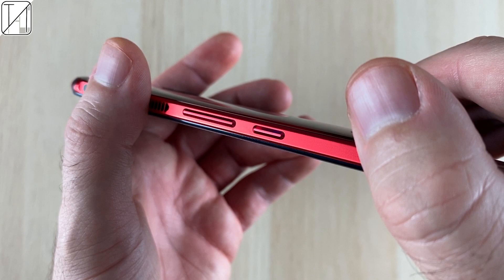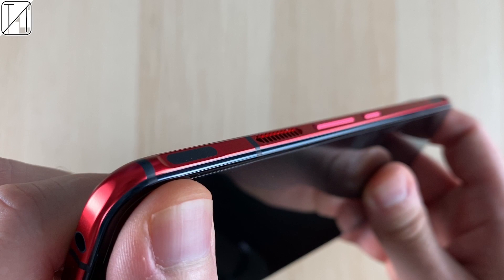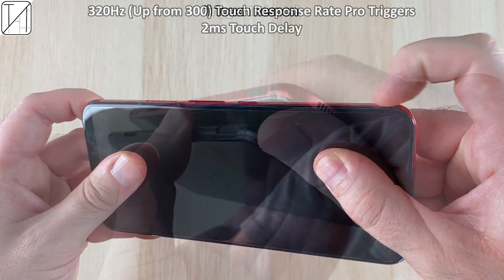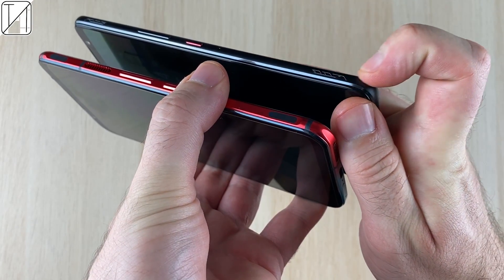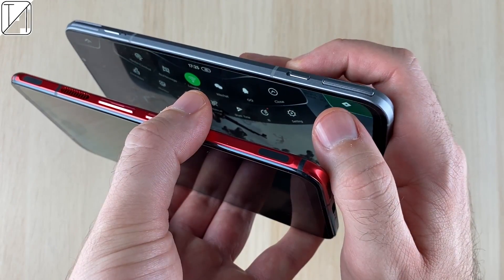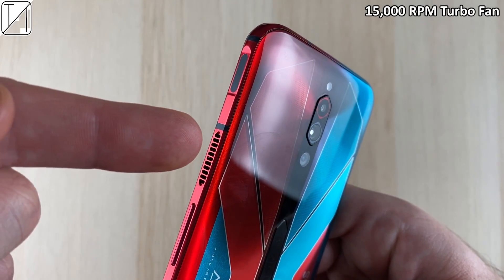On the Red Magic we have a power button on the right-hand side, a non-split volume rocker, and our wonderful touch triggers brought back from the 5G, now up to 320Hz touch sampling rate. We still have the trigger indents — I really hate the smooth feeling on other flagship gaming phones of 2020. The Black Shark 3 Pro's pop-up ones are pretty cool, but that's a moving part.